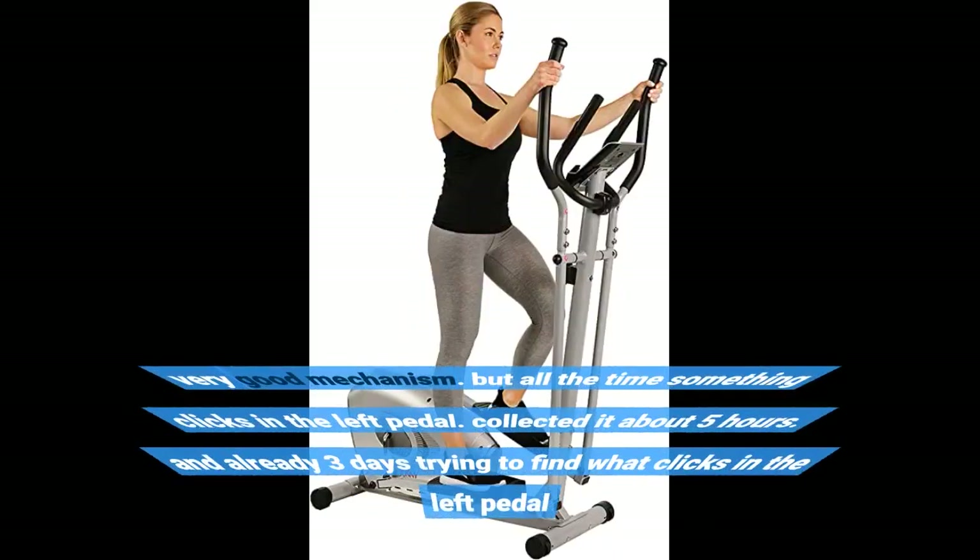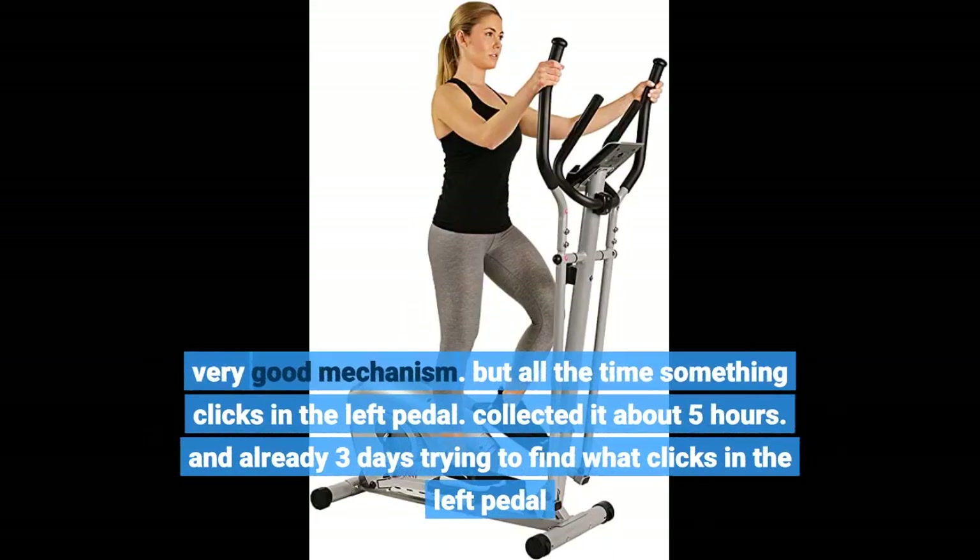Very good mechanism, but all the time something clicks in the left pedal. I've used it about 5 hours and have already spent 3 days trying to find what clicks in the left pedal.